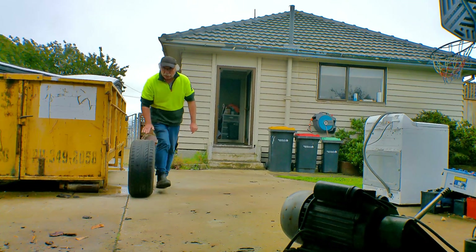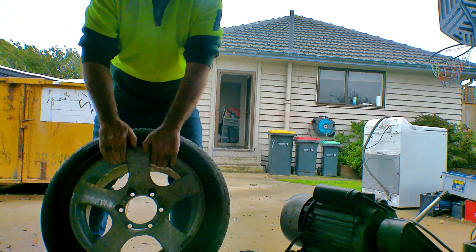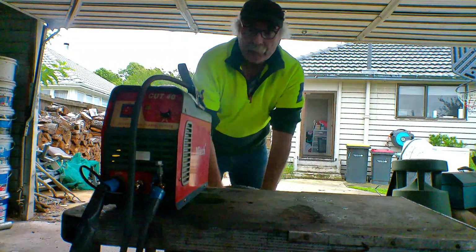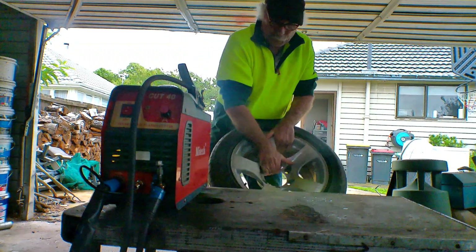So if you haven't got a compressor, guys, you must have one of these — surely! Because everybody can get hold of one of these. Now you're saying to yourself, 'What's that idiot doing with a friggin' tyre?' Well, I'll show you, guys!